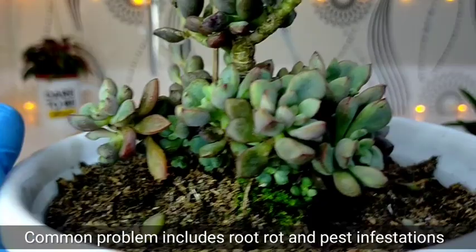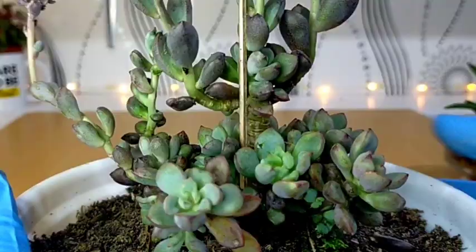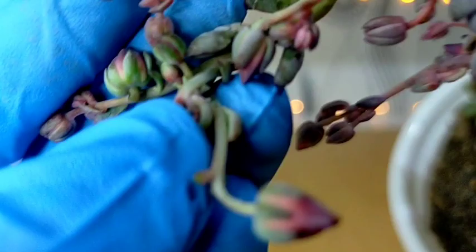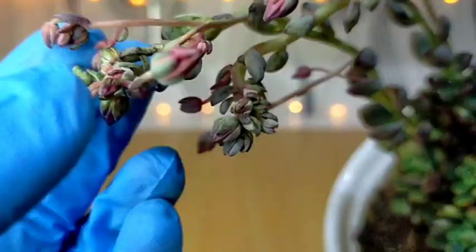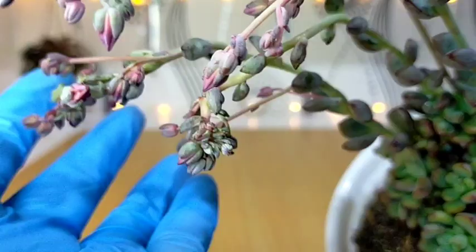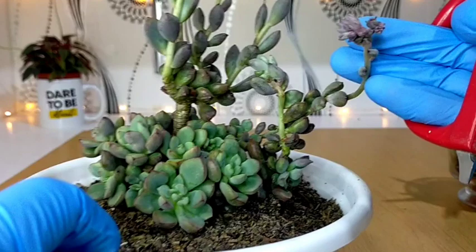For common problems with this succulent: first is root rot as a result of overwatering, and of course pests such as mealybugs. Here I have seen some mealybugs on the flower stalks — you can see that white substance, those are mealybugs. They really enjoy the flower areas, so if I see mealybugs or aphids on the flower stalks, I immediately isolate and cut them even if they haven't fully bloomed yet — better that than having them infect the other succulents.